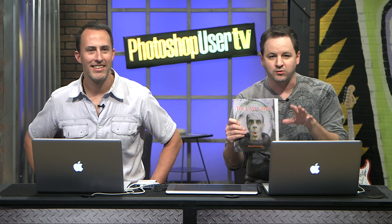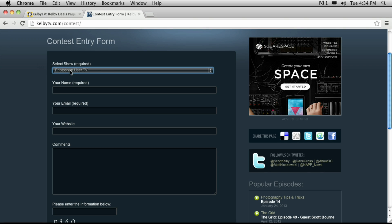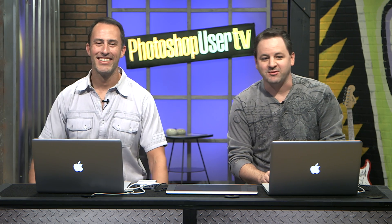For giveaways, you'll get a NAP membership — if you already have one, we'll extend it by a year. And we have a cool book: The Last Layer by Bonnie Pierce Lotka, and look who's on the cover — Russell Brown of Adobe. It's full of practical techniques using paints, textures, and things and bringing them into your Photoshop workflow. To enter, go to KelbyTV.com slash contest, go to the pull-down menu, go to Photoshop User TV, enter your name, email, and leave us a comment about something you want to see on the show. We're actually listening to Christmas carols right now — you can't hear them, but we can.